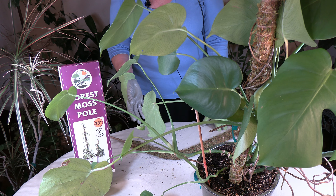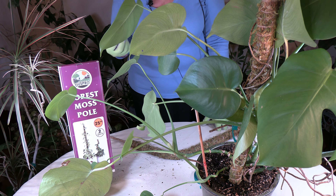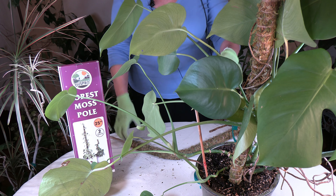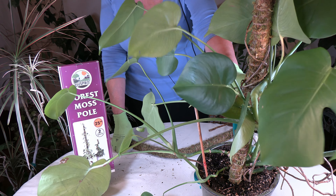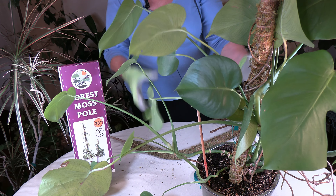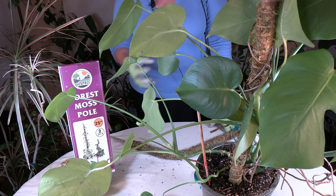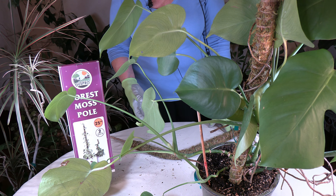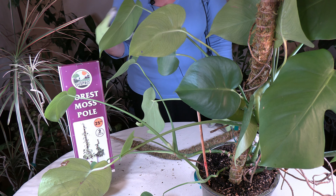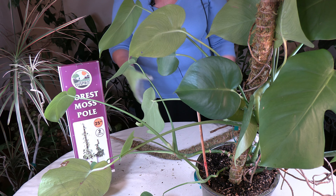The reasons for a moss pole: you are simulating the plant's natural environment and providing support for growing upwards like they prefer to do. It will also keep the plants upright — I attached the stems to the moss pole so the leaves would be upward rather than hanging down, which monsteras tend to do without support. It also helps plants produce stronger leaves because they're growing as they would in their natural habitat.